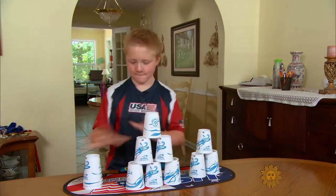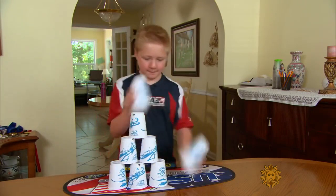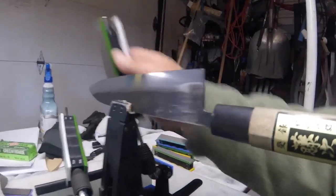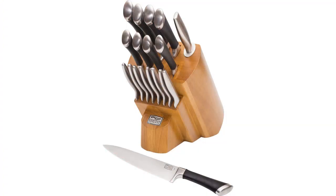No matter how much I tried, I could never duplicate that factory fresh edge for myself. I didn't have the skill to pull it off, even if I had all the tools for sharpening — the steel, the crock sticks, the wet stones. I tried but failed to shave hair with my kitchen knives.